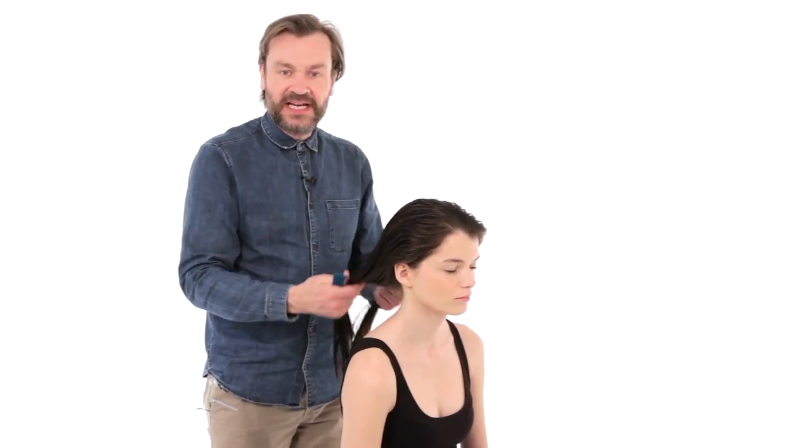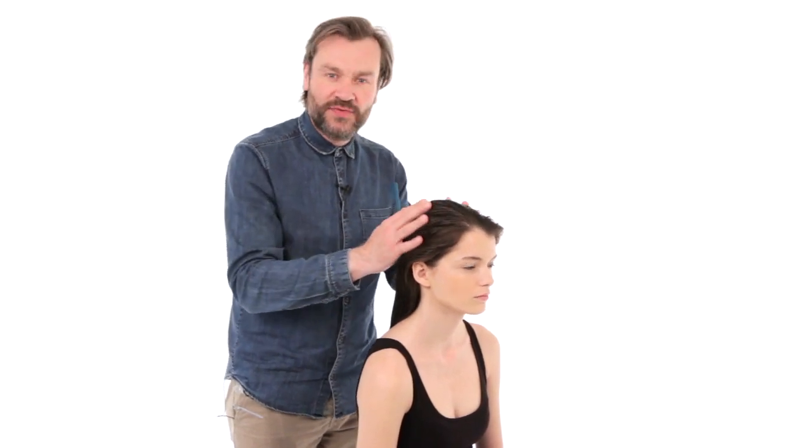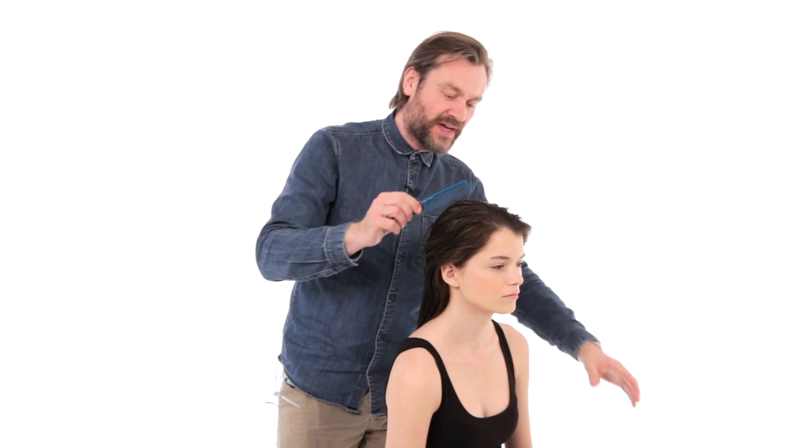I'm going to show you how to achieve super sleek hair with maximum shine, but not having the hair too flat to the head. The look will have a deep side parting to give a very chic, very edgy look and a long fall of hair through this side.